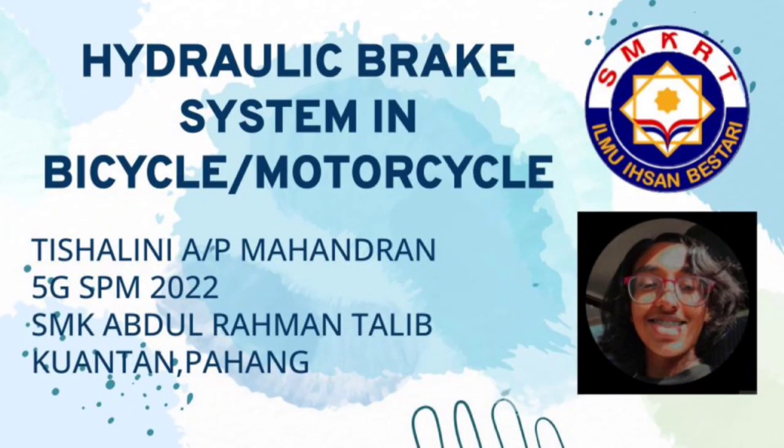A very good morning to everyone. I'm Tishalini Mahanjir from 5GIGAY from SMK Abdurrahman Talib, Kuantan, Pahang. And today I will be explaining about hydraulic brake system in bicycle and motorcycle.